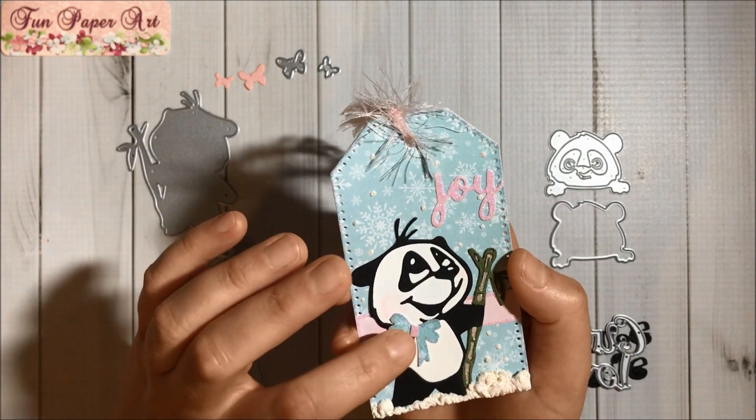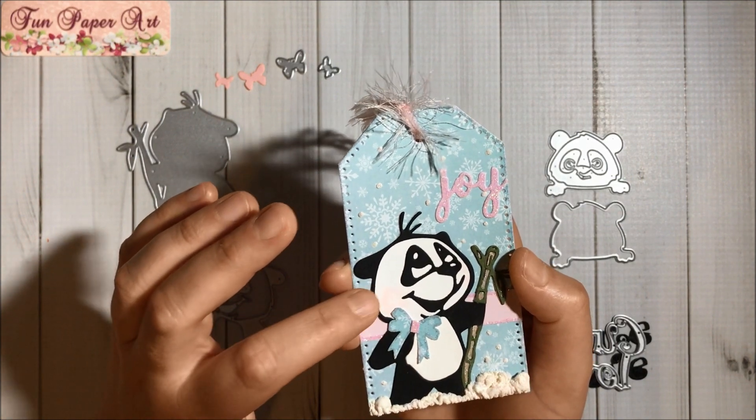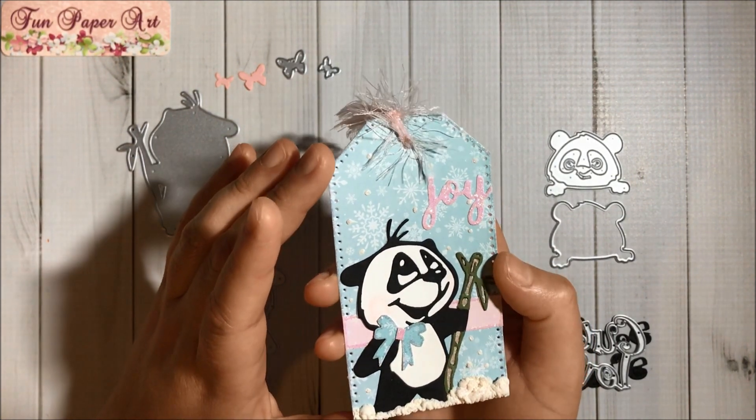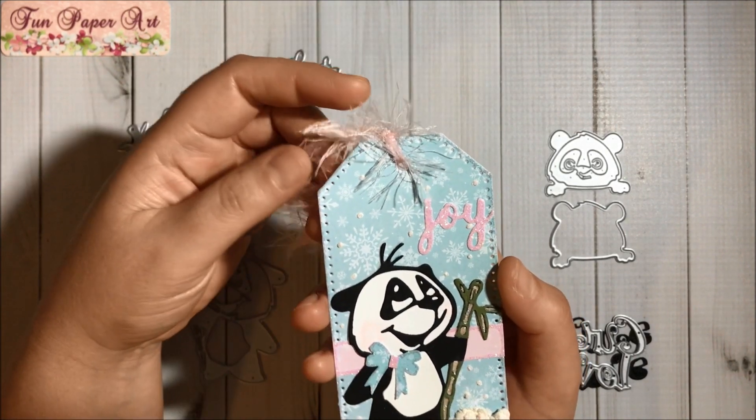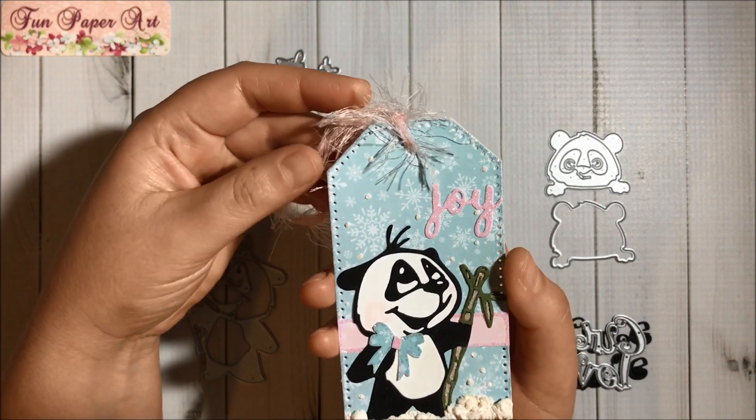I used a Tim Holtz bow punch here and added a center. I added chalk to his cheeks, and yes, it looks so pretty — I just love it.